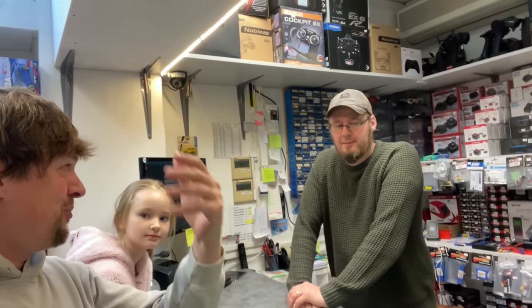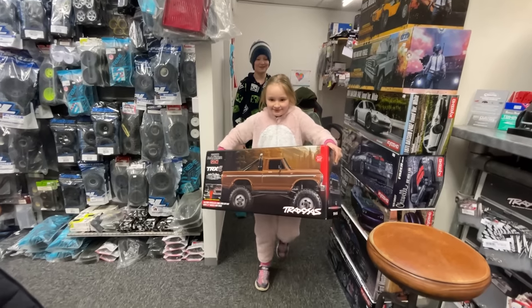Have you got the new TRX4 High Lift F-150? Oh yeah, have you got one? Oh yeah.